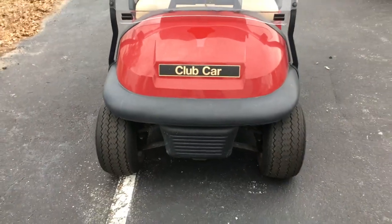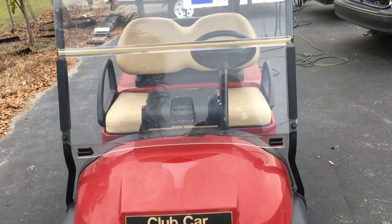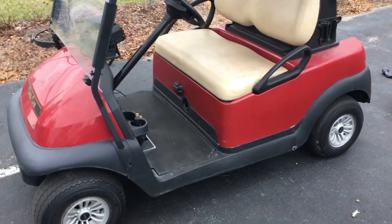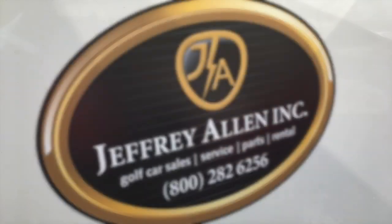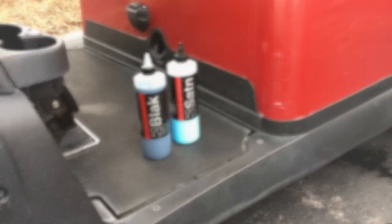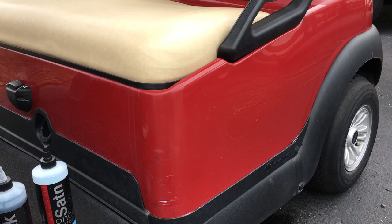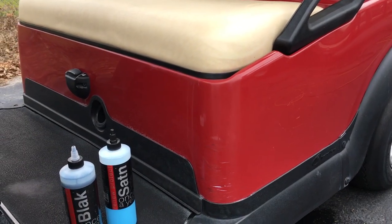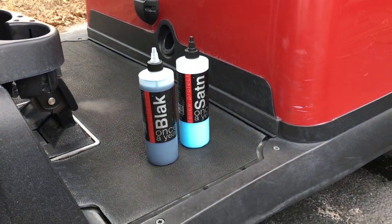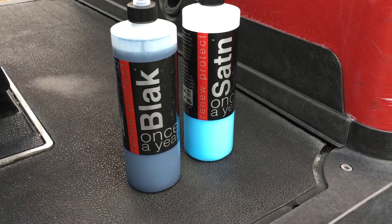We're also using this one for the trade show, so we're going to detail straight down the middle and then hand it back to Jeffrey Allen after the show so their guys can complete and show them the process. Robert, the shop manager, really gave us a challenge today, and rightly so — this will be our trade show demo vehicle. We're going to detail exactly half of this vehicle for the trade show.